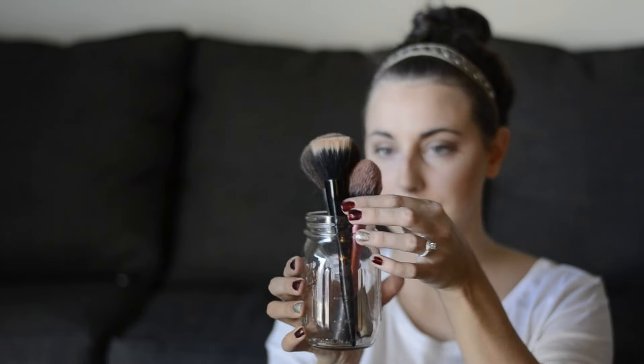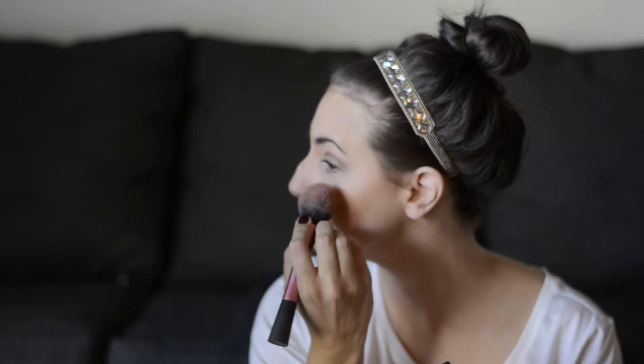This is my favorite blush — it is NARS, and the color is called Deep Throat. I didn't name it. I use a very fluffy, light blush brush by Real Techniques, dip it in to get some product, and apply it straight to my cheekbones right above my contour.